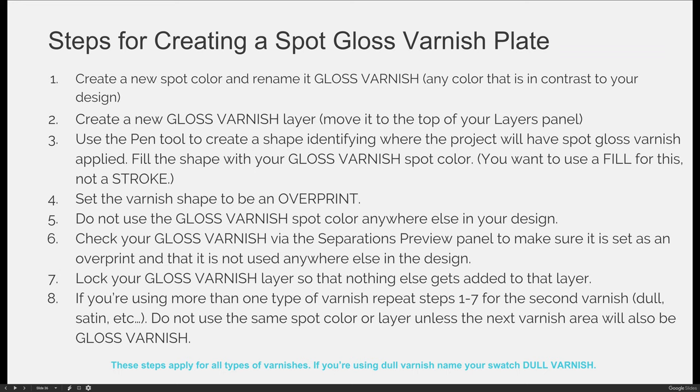Next, create a new layer and name it "gloss varnish." Just like your die line, anything that will print with gloss varnish needs to be added to this layer. I also recommend moving it to the top of your layers panel. If you're using multiple coatings, multiple varnishes, or multiple die lines, move them all to the top — you can choose the order, it's just a good practice. Then, use the pen tool to create a shape that identifies where the project will have the spot gloss varnish applied.